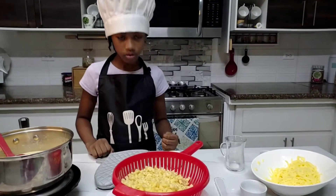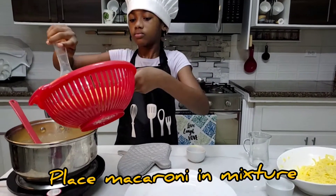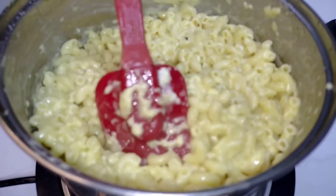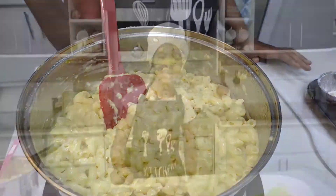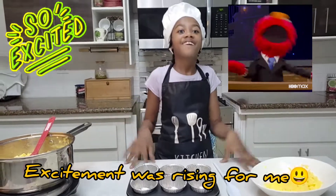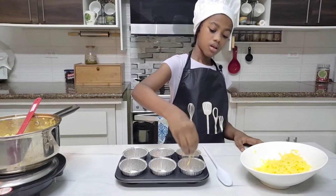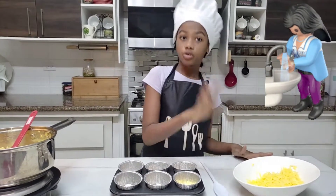I'm going to put the macaroni into the cheese sauce. For the cheesy mac muffins, we're going to put the cheese at the bottom first — because it's cheesy mac muffins, that means plenty of cheese! Remember to wash your hands before and during your cooking.